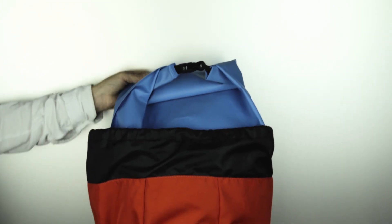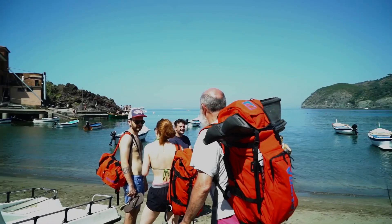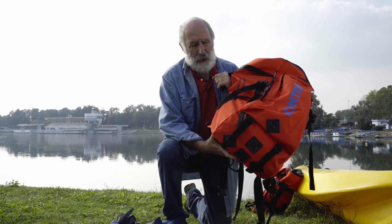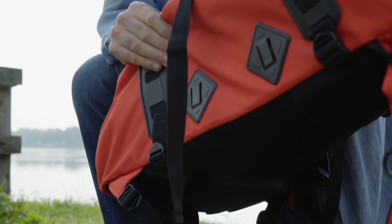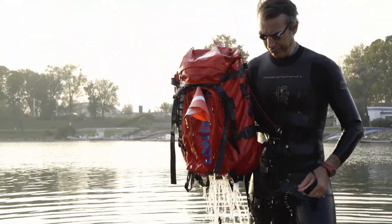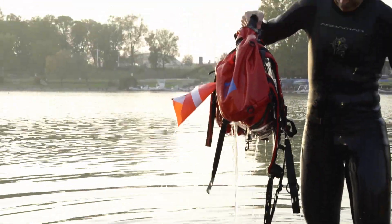The buoyancy is guaranteed by the watertight bag inside the backpack. Lantra offers an innovative new feature which no other backpack has: slits that allow the water to flow out. Two are located on the bottom, and there are another two on one side.